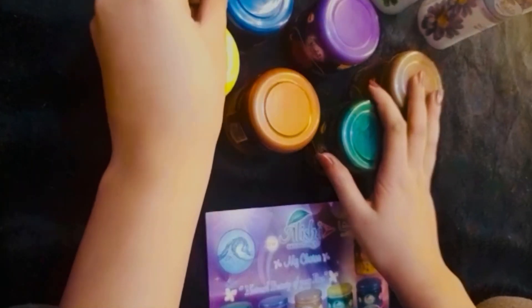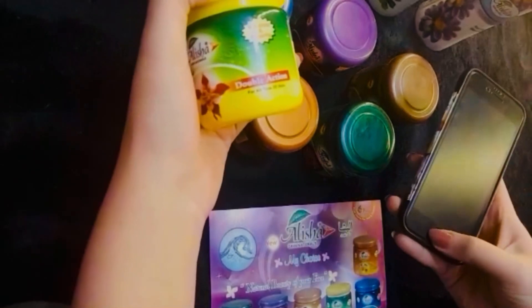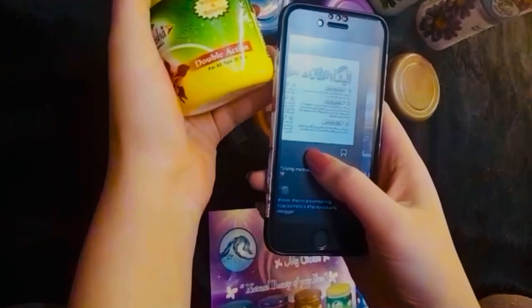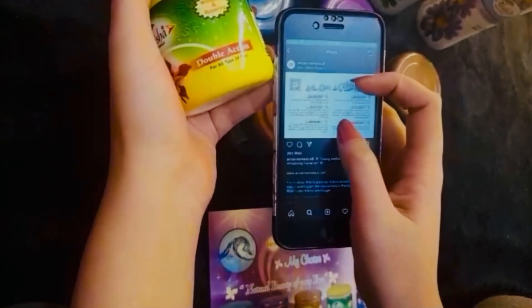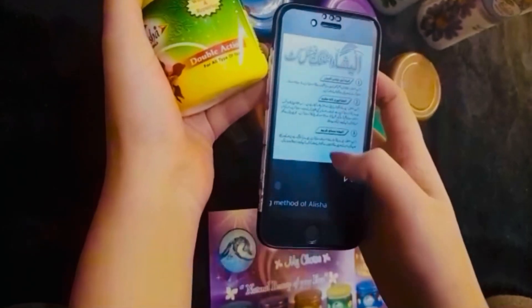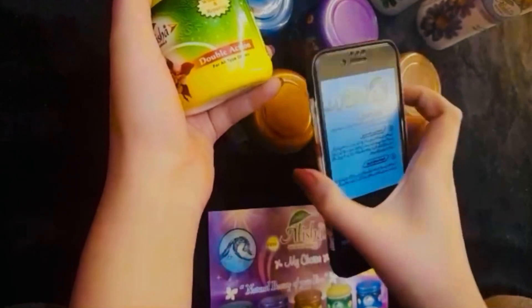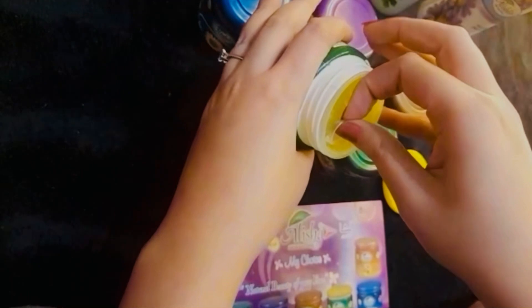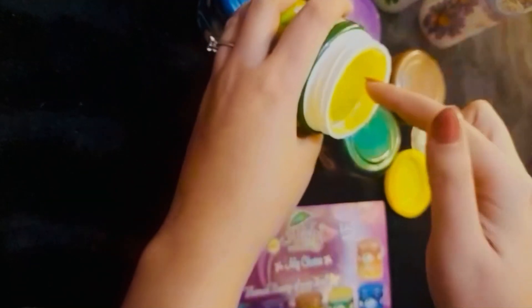Without any further ado, let's get right into the video. First step is the double action. Their instructions didn't come in the box so I had to get them from their Instagram page — Anza Cosmetics ka jo page tha, usse mujhe instructions mil gayi thi. All the steps were listed there. First I'm gonna use this double action for approximately 5 minutes. This is what the double action cream looks like.